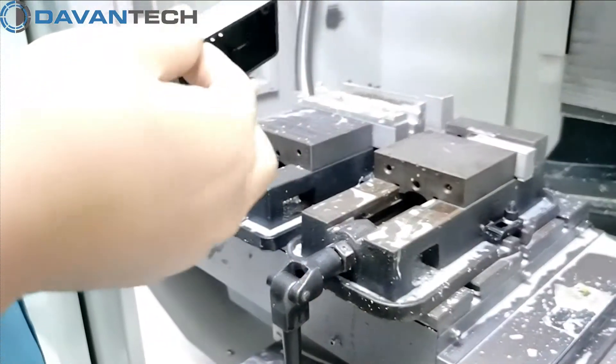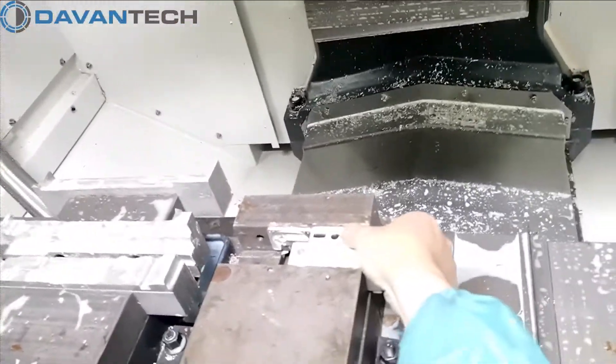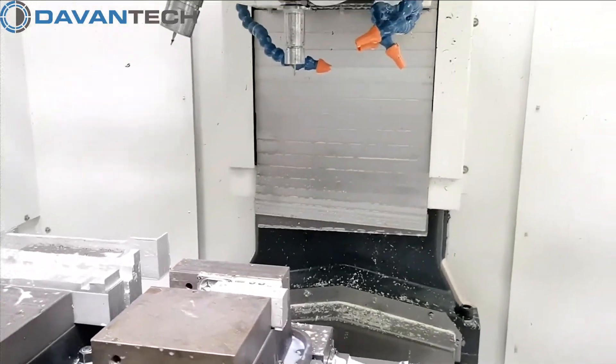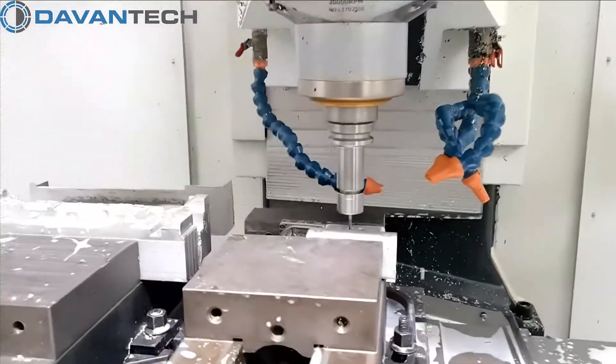Let me show you how we do the custom machining on a small plastic enclosure. The enclosure has a thin wall thickness. Therefore, it is important to fix it to the machine without deforming it. Also, we must reduce vibration during the CNC milling.